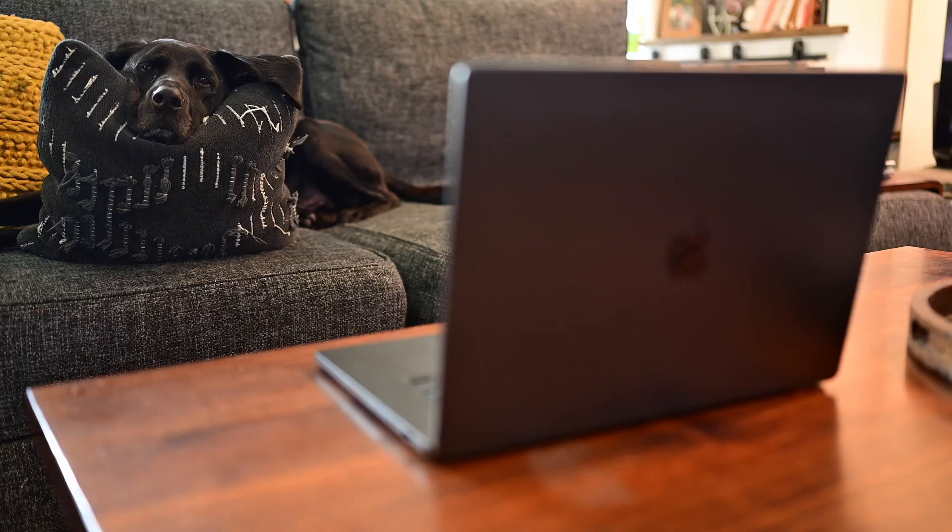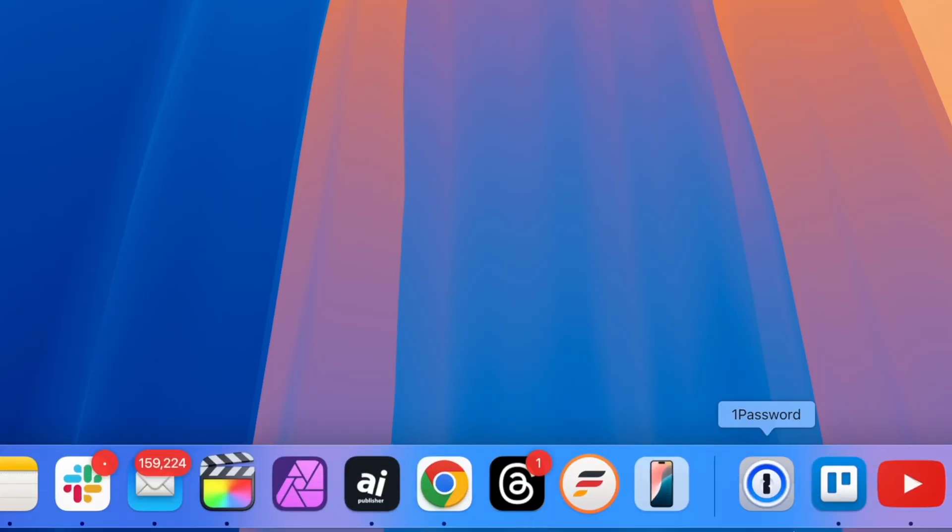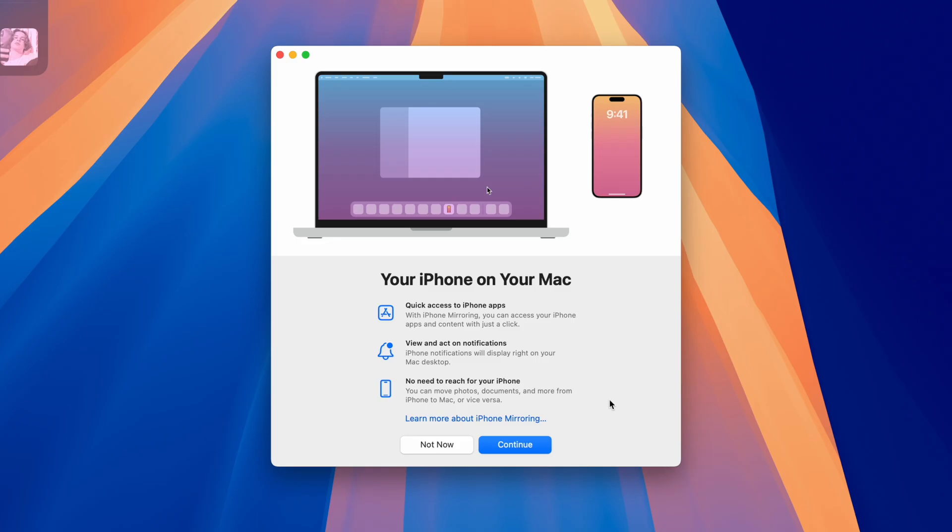They all need to be signed in to the same Apple ID with two-factor authentication enabled. I've got my iPhone 15 Pro Max alongside my MacBook Pro, both freshly updated. After installing macOS Sequoia, you'll see a new icon appear in your dock. It's not the flashiest of icons, but it's pretty descriptive.